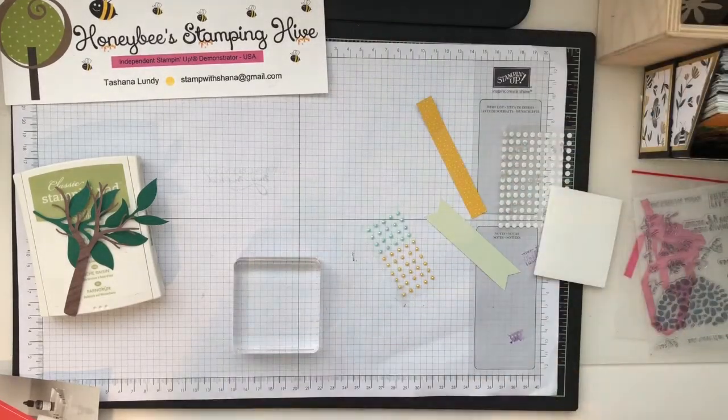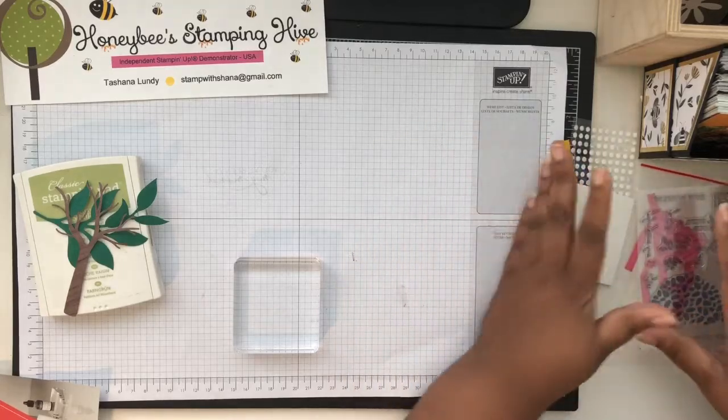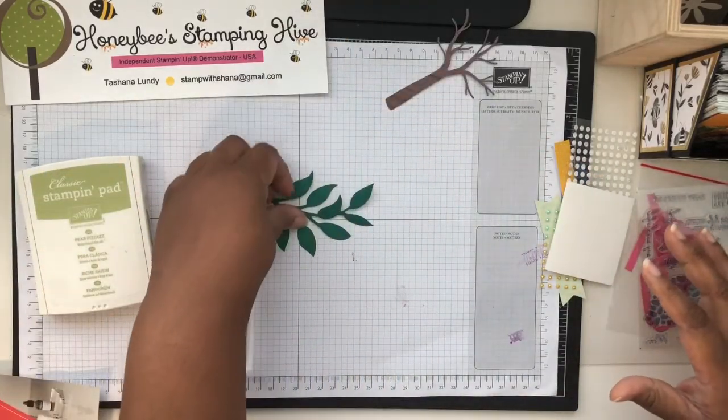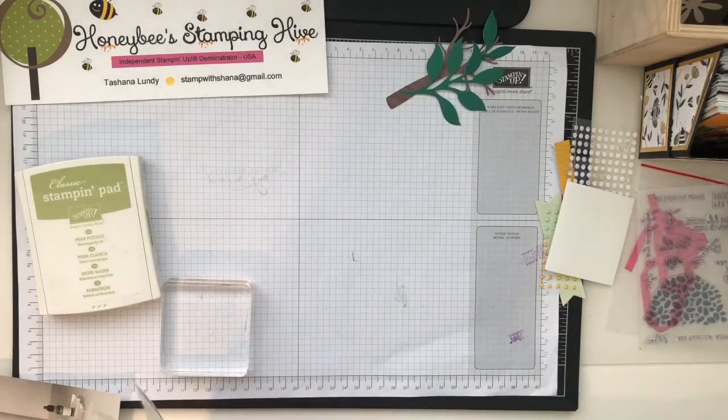We're going to move all of this stuff to the side so we can have room to work. It said to start with stamping the tree foliage.